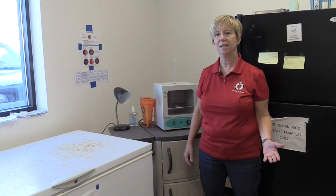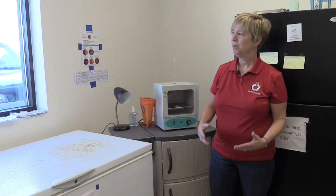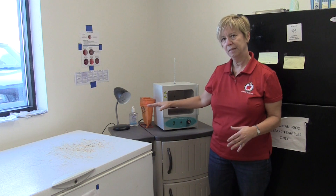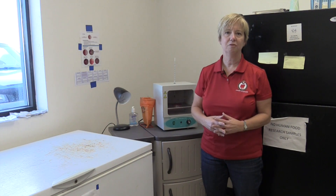One of the most important things if you're thinking about using an on-farm culturing program is to select the right workspace to set up your laboratory. It's very important that this workspace is not a food preparation area for employees, because we're going to be growing microorganisms and for safety purposes we want to keep those functions separate. We'd like to have a well-lit area so that we can properly read the plates, and we want surfaces that are easily disinfected after we're done inoculating and reading the plates.